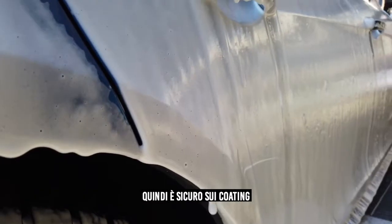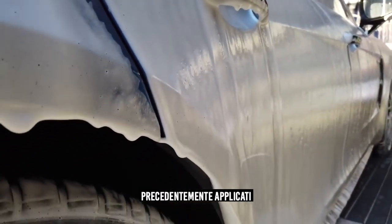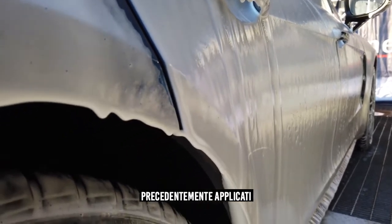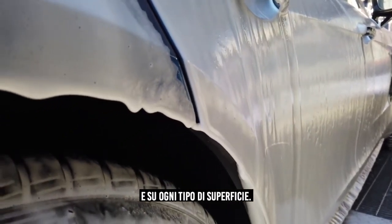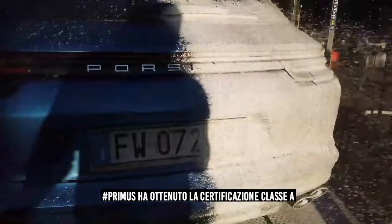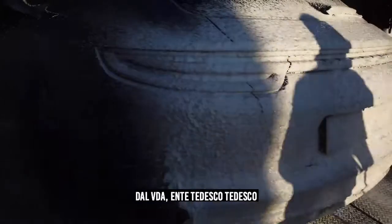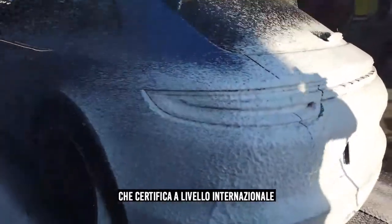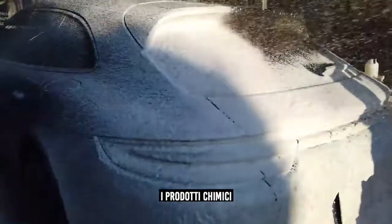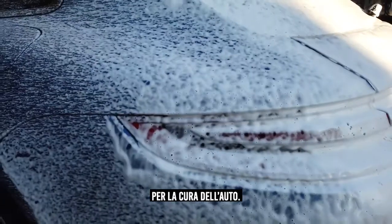It has no caustic ingredients so it will not affect the ceramic coating underneath at all. It is completely safe for every single surface and any substrate you can think of. It has the Class A VDA certification from the independent body in Germany that approves chemicals used for the cleaning of cars internationally.